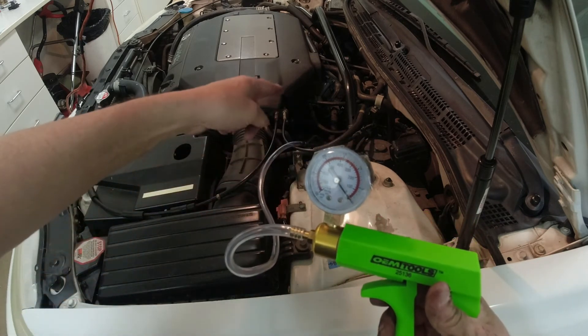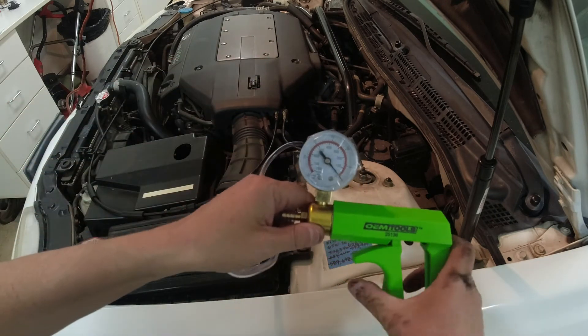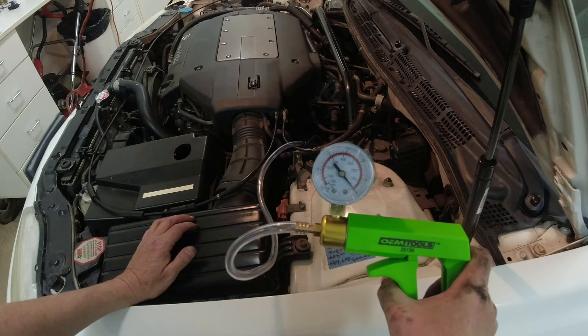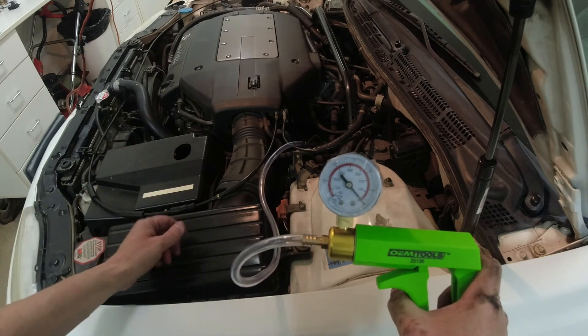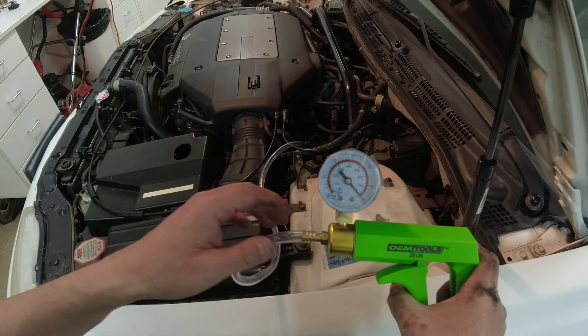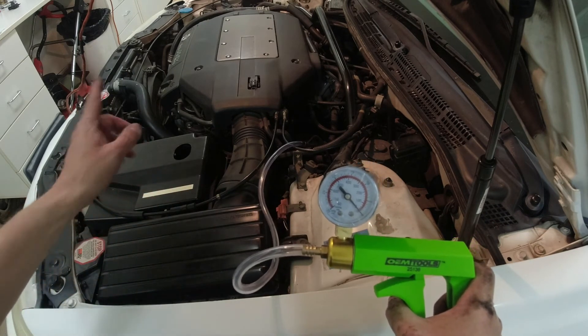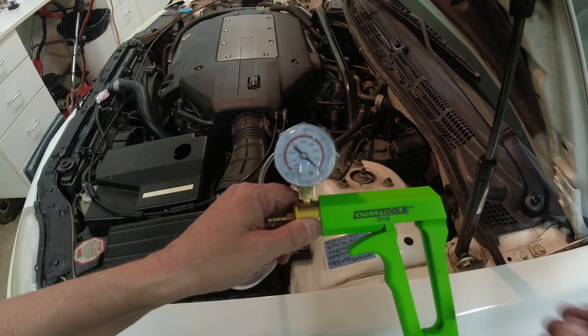We already verified the hose connected to the mount has no holes visible. That rear mount is almost 21 years old and has never been changed. The front engine mount was changed back in 2014. So just the rear one is bad at this time - now we know what part to order.